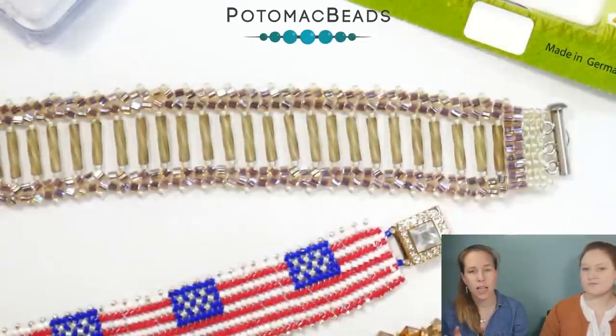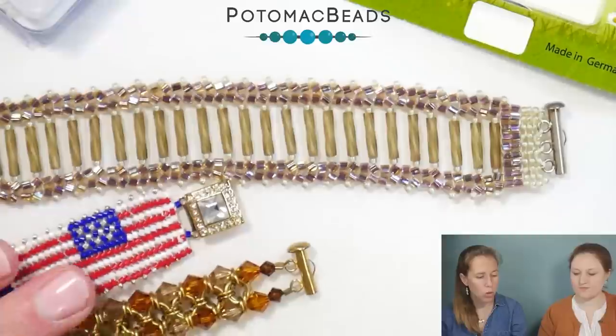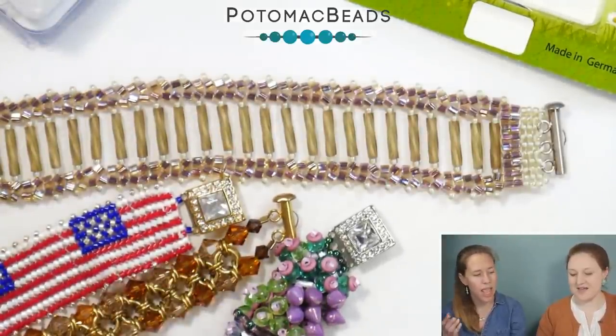We did a live event on YouTube and I was showing this clasp to Tara, one of our new co-workers here, and she was saying she didn't even know how those open. So I thought this would be a good way to show you some of the different clasps.